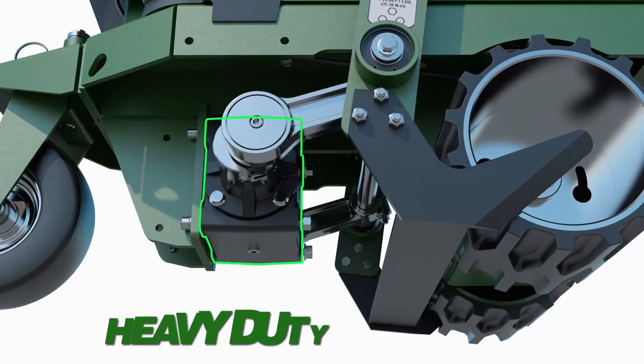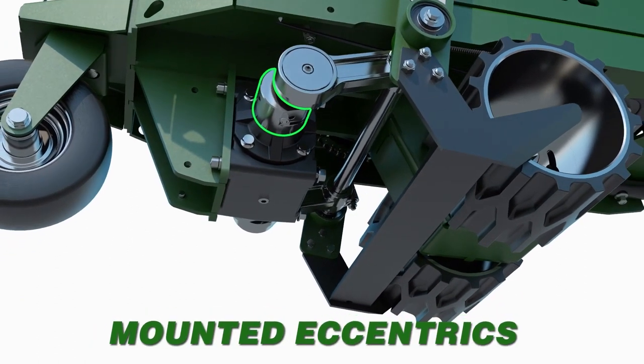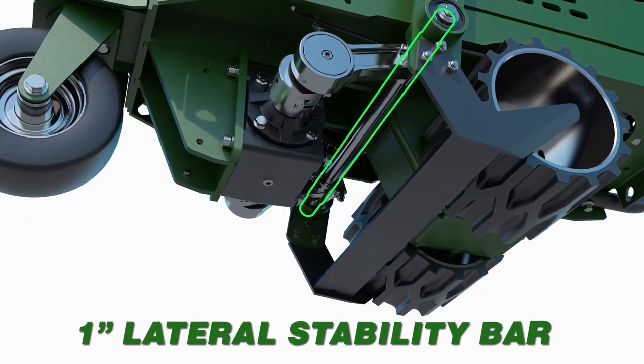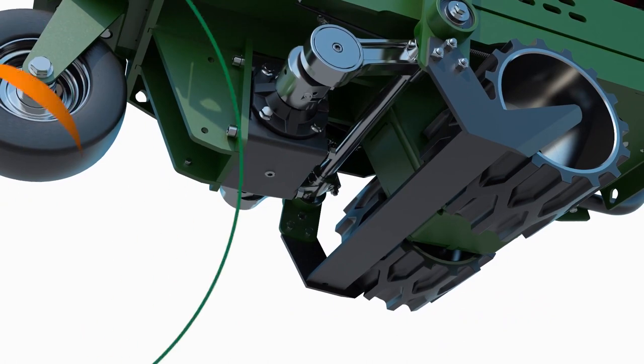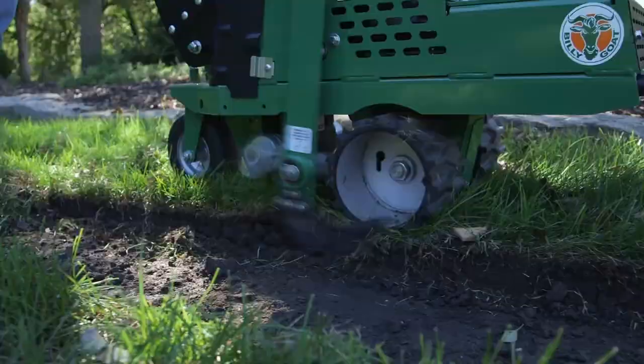The machine's new heavy-duty gearbox and cutting system includes oversized sealed bearings, tight shaft-mounted eccentrics, and a new 1-inch lateral stability bar, providing the next level in durability. Even your toughest cutting conditions won't slow this sod cutting machine for a minute.